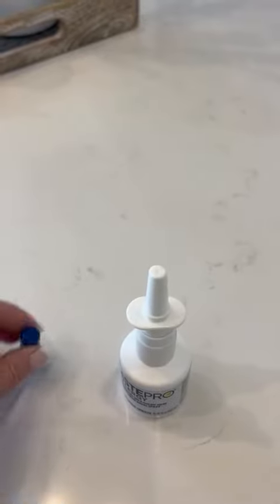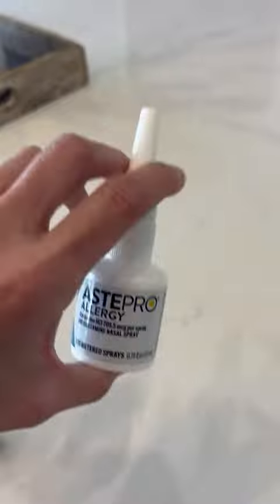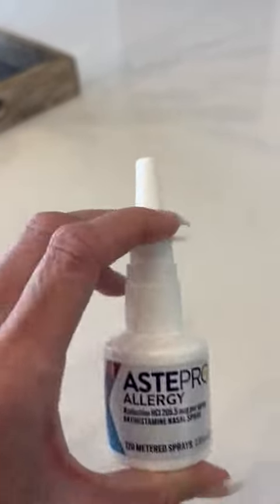So it is a nasal spray. When you take the lid off, it's very easy to grip and hold between your fingers here. And all you do is pump it like this and the spray goes up into your nose.